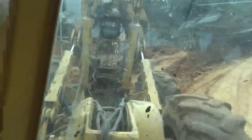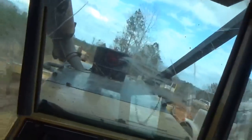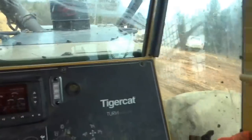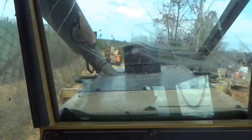That right rear tire is flat — the bead has done separated on it, not long after we got here on this new job. So we got Danny to come back in the low boy and we're just going to take it to the shop. We'll get the tire guy to come to the shop and mount it there for us.